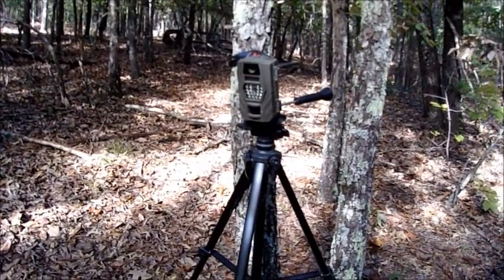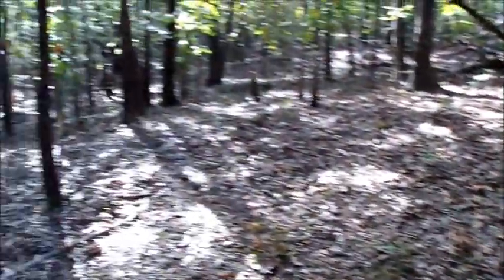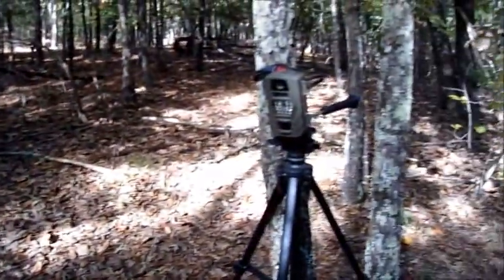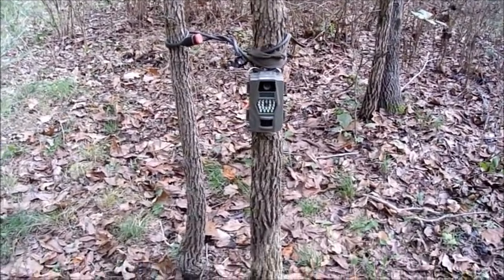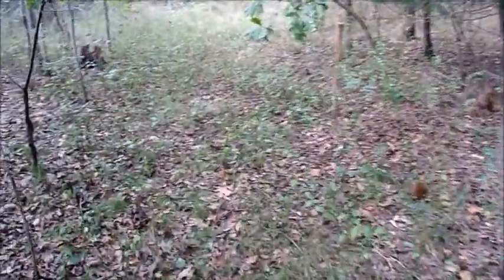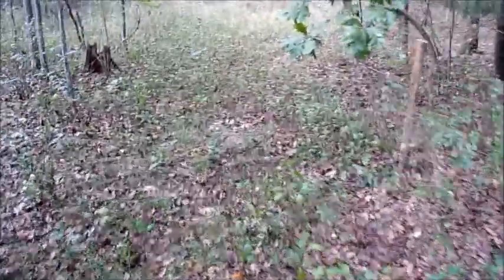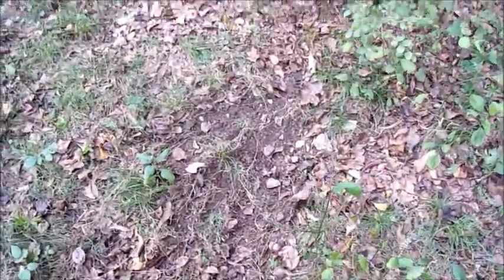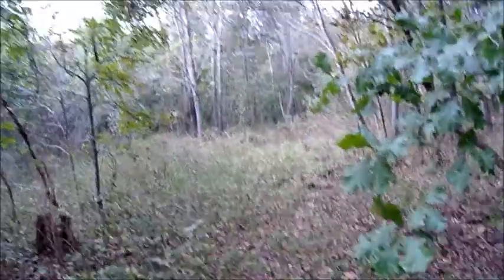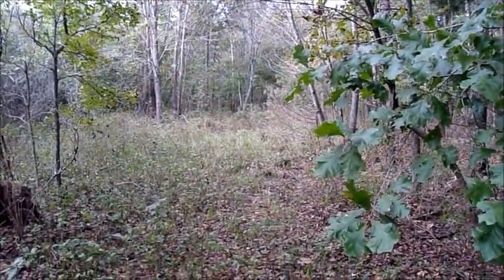I got trail cam one put back in the exact same place I had it last year. I put trail cam two in trail cam three's old spot. There is a scrape just a little away from it — now we'll see how many bucks come through here.